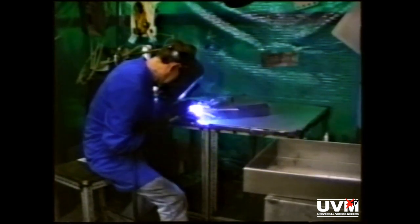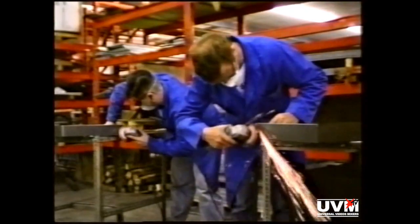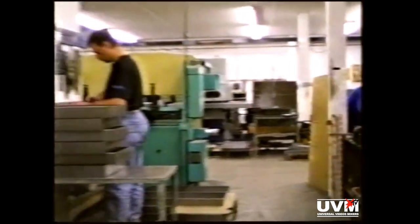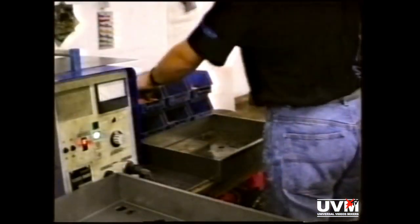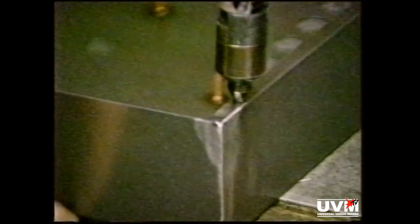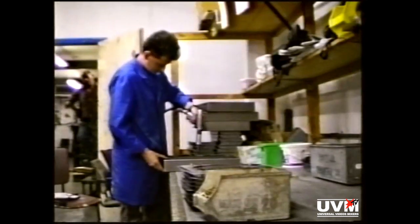Peter here is welding up the corners. Peter's a very pretty welder, but Simon and Ian are determined to make those corners as smooth as a baby's bottom. This is Gary the stud doing what he's good at. The studs are used to hold the Masterpiece main circuit board into the tray. This is a nutsert being put in by Giacomo, part of our Italian collection.